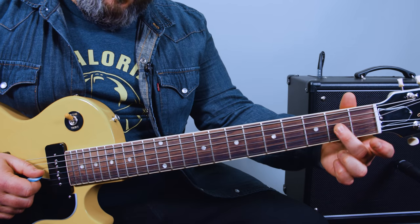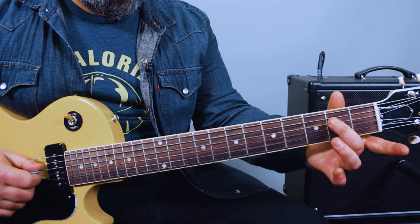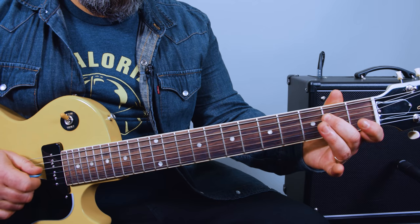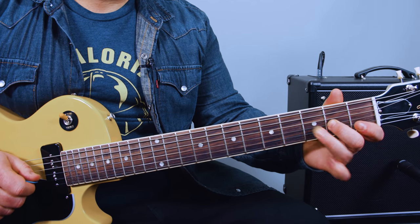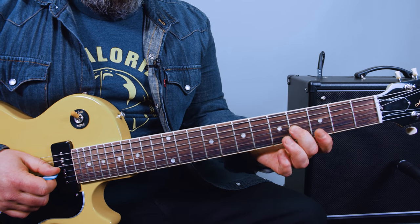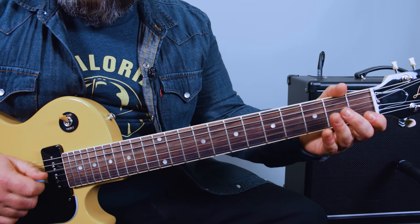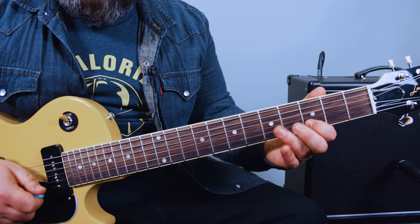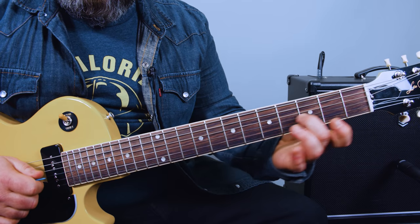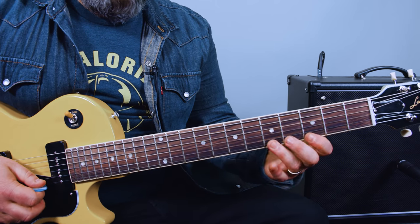I'll do just a slide from the blues note back. Now I'll do a hammer-on pull-off. Now I'm going to go up to the next note of the scale and set it back. The same blues note is on the sixth fret of the high E — all the same techniques apply.